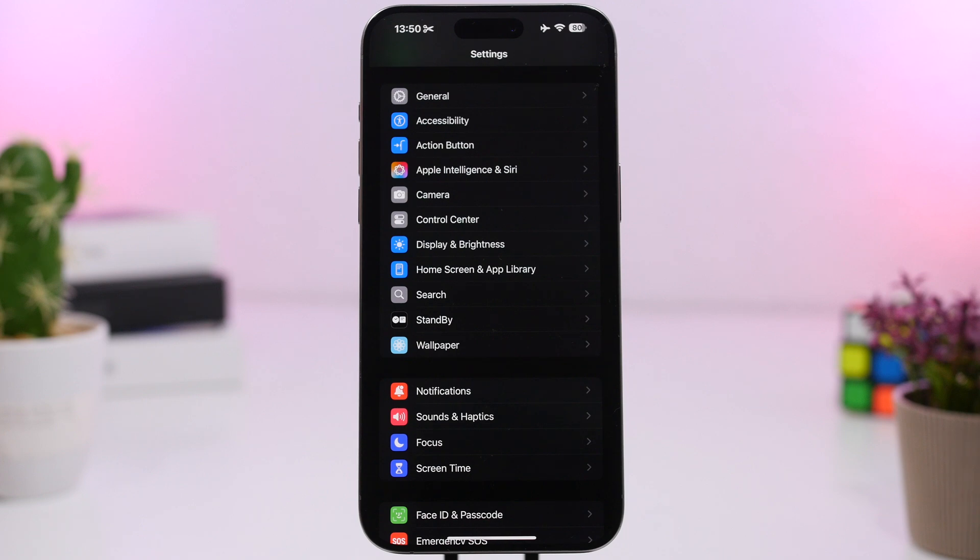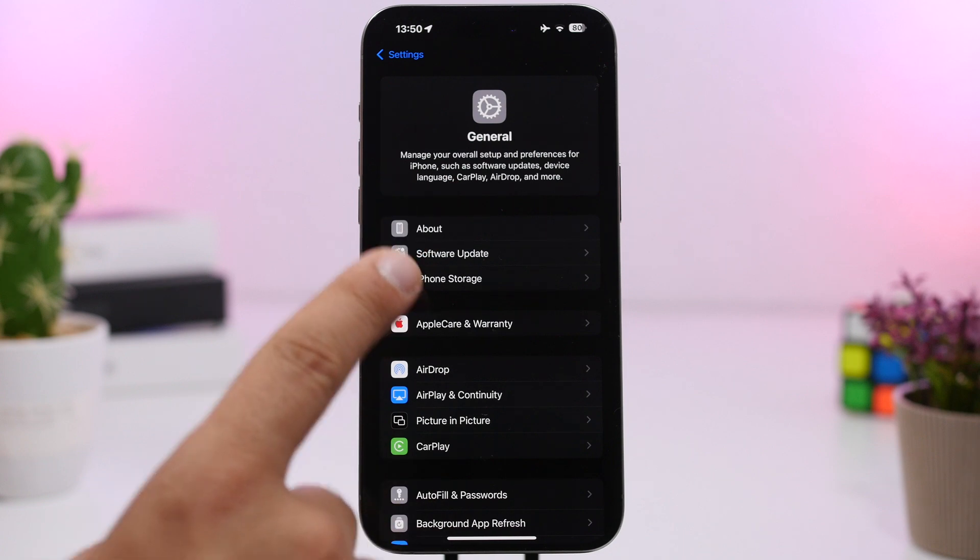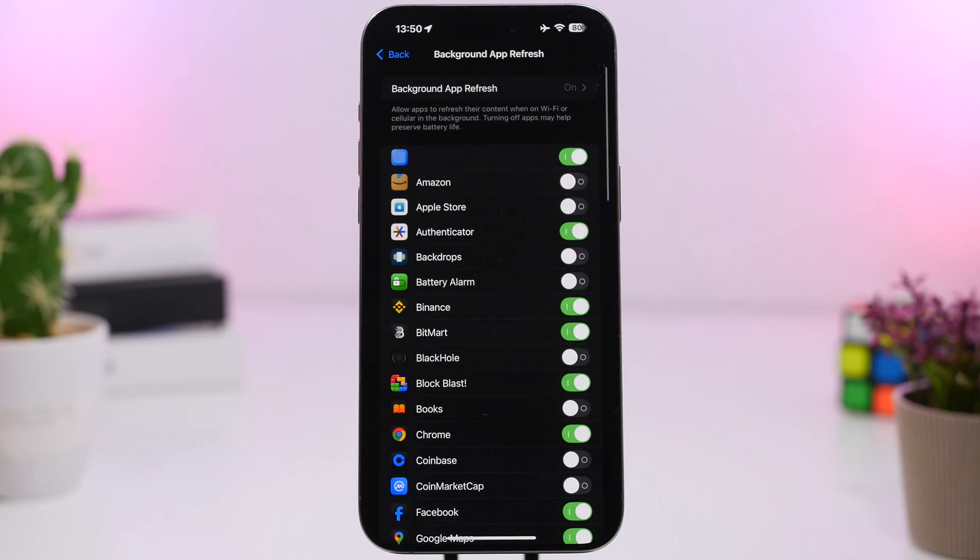Background App Refresh is also disabled. When you go to Settings and then General, you'll find Background App Refresh. You can enable or disable this individually for any of your apps, but when you have low power mode turned on, this will be turned off entirely. So if you need any app to be refreshing in the background, it won't happen in low power mode.